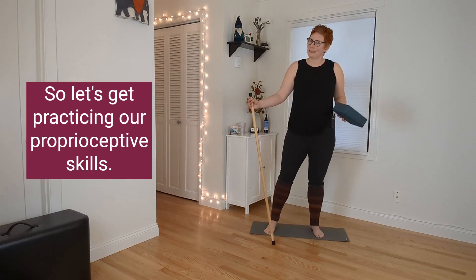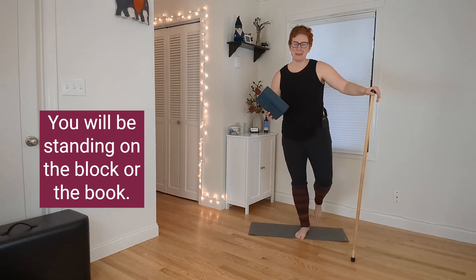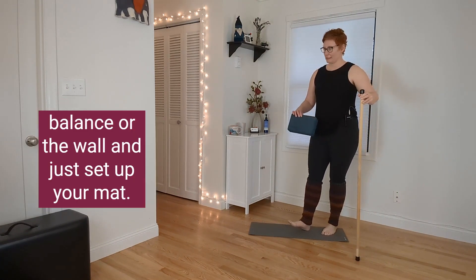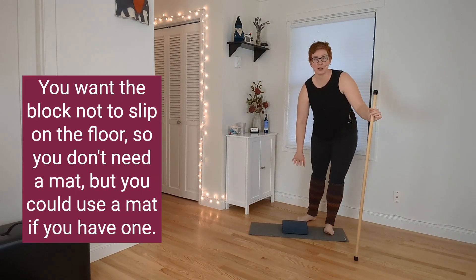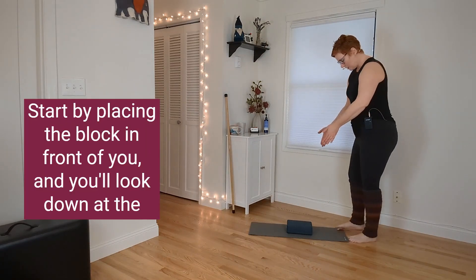So let's get practicing our proprioceptive skills. We'll use a block or a book — you will be standing on it. If balance is not your thing, feel free to use something to help you balance, or the wall. Set up your mat if you have one; you want the block not to slip on the floor.